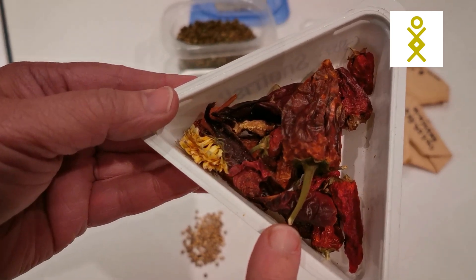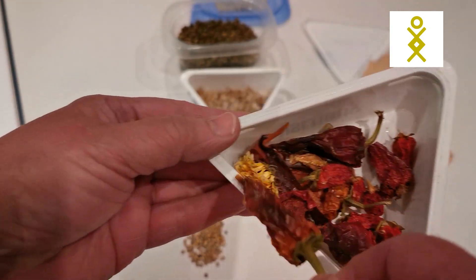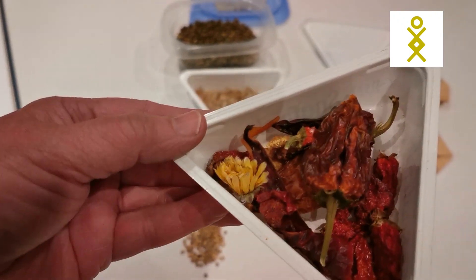Another thing I can start: I bought these chili peppers — they're really, really strong — and I dried them. I have some seeds here in the bottom and I can already start planting them.